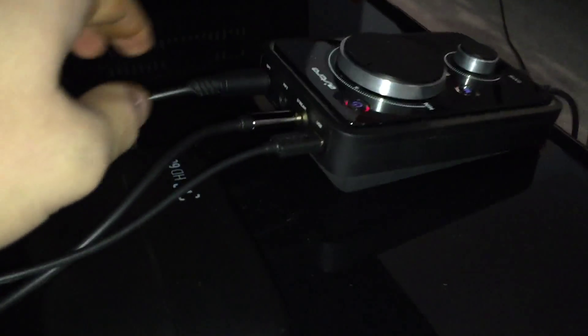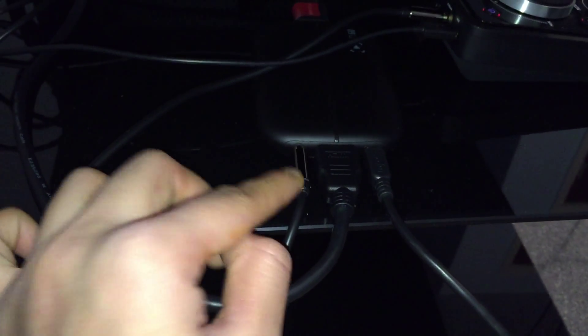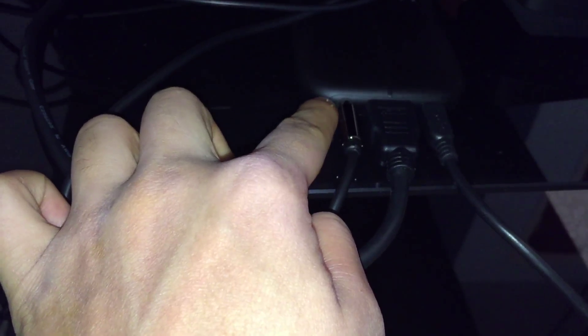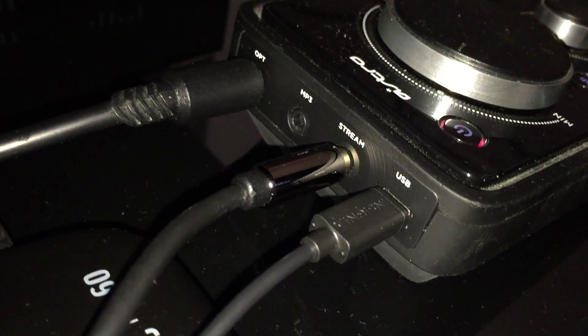Of course, you're going to run your optical cable to your Xbox One console. Now here's the difference: instead of using the power splitter from Astro, what you're going to be using is a four-pole wire. I showed you guys that previously in the video, so you should know what a four-pole wire is. One end of the four-pole wire is going to go into the 3.5 millimeter jack of the Elgato HD60 — right here on the side — and the other end is going to go into the stream port of the Astro mix amp.